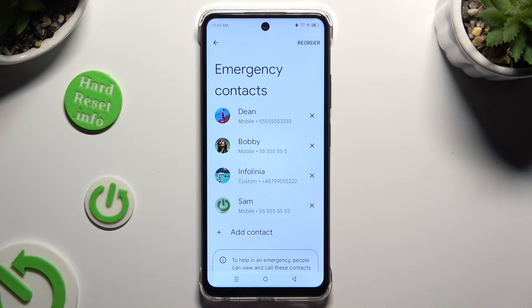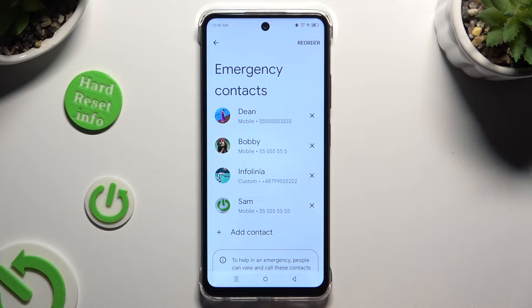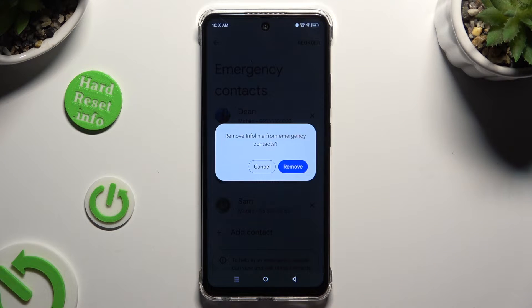If you want to remove one of your contacts, click on the X next to the one that you wish to get rid of, and confirm your choice in the pop-up.